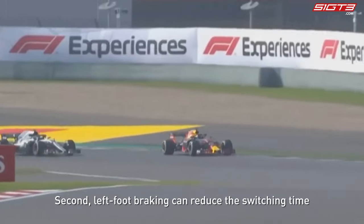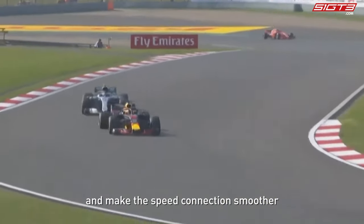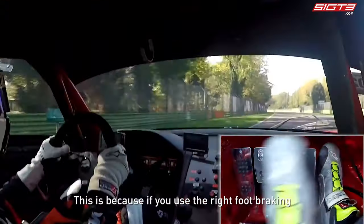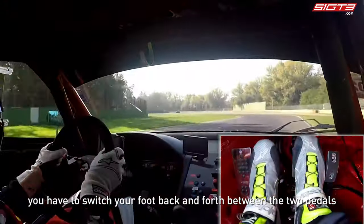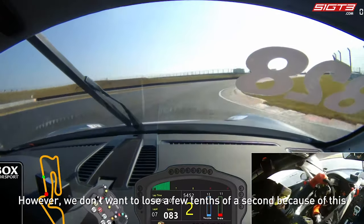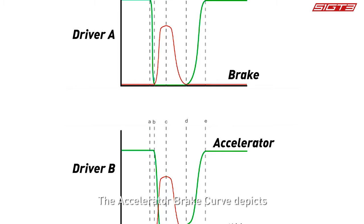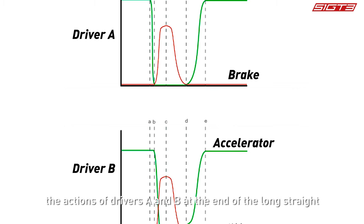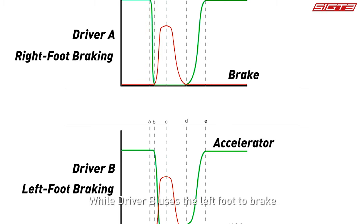Second, left foot braking can reduce the switching time between the accelerator and the brake, making the speed connection smoother. If you use right foot braking, you have to switch your foot back and forth between the two pedals, so when entering a corner you have to start braking at an earlier braking point, wasting a few tenths of a second. The accelerator-brake curve depicts drivers A and B: driver A uses the right foot brake and wastes time switching between pedals, while driver B uses the left foot and the accelerator and brake switch happens almost simultaneously.